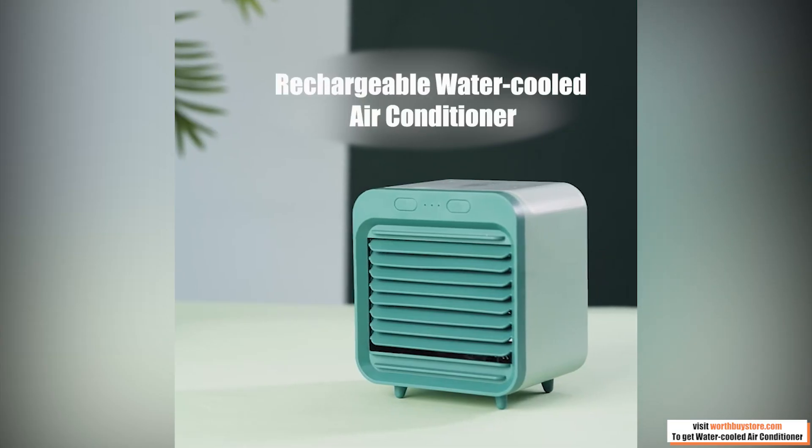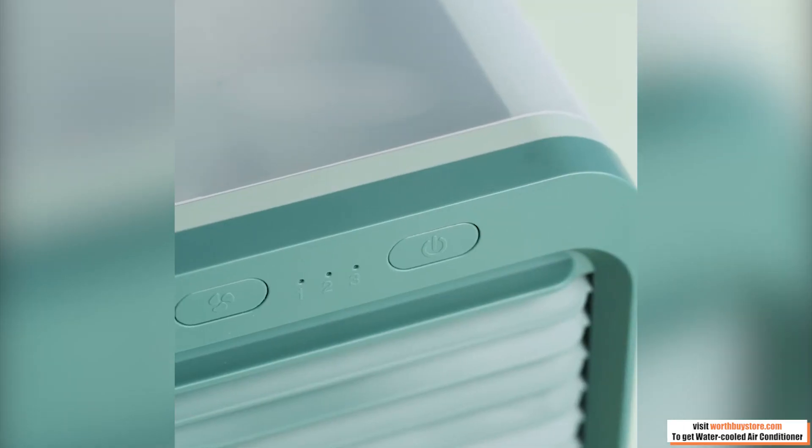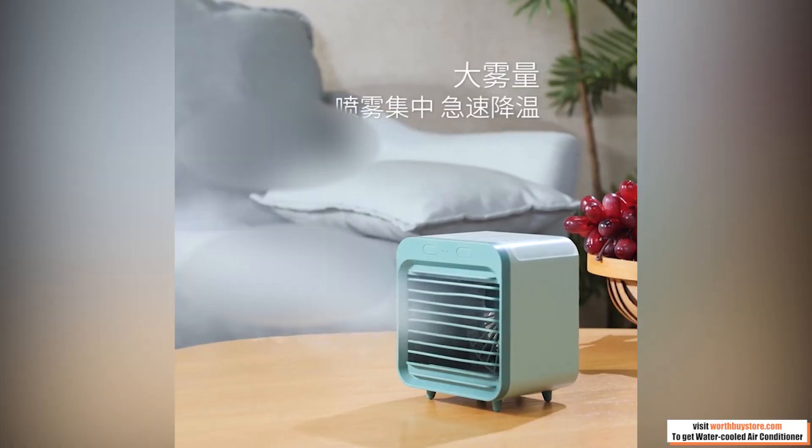It is an evaporative air cooler that allows you to create your own personal climate. It is a portable air conditioner that cools, humidifies, and purifies.